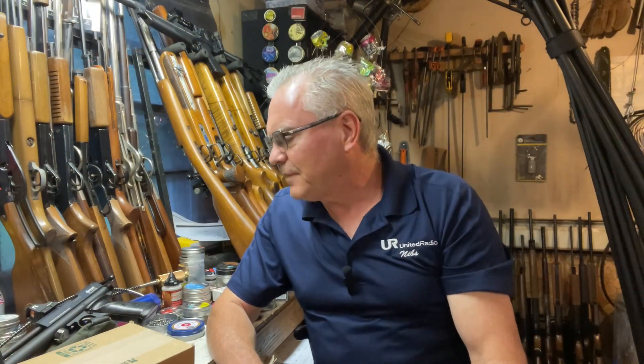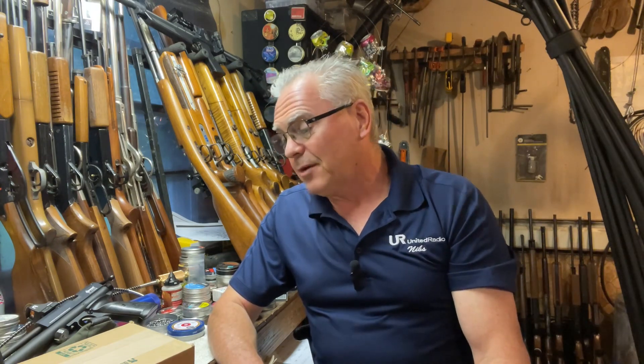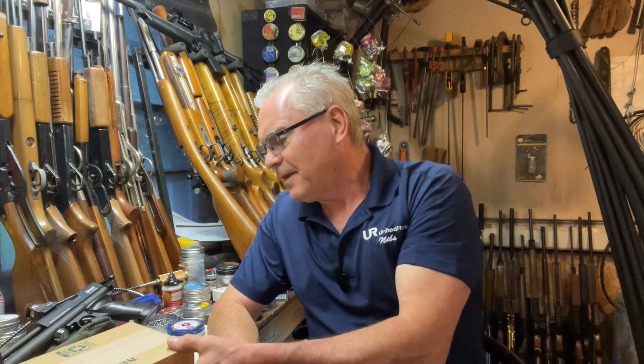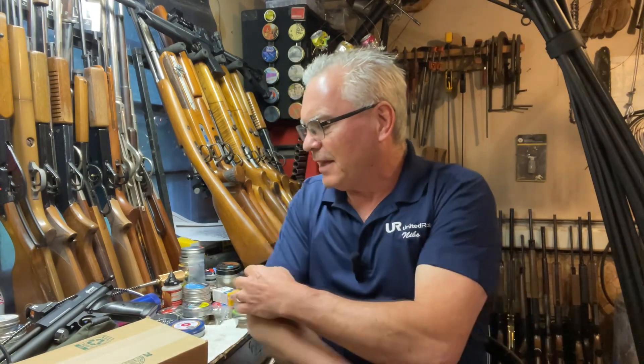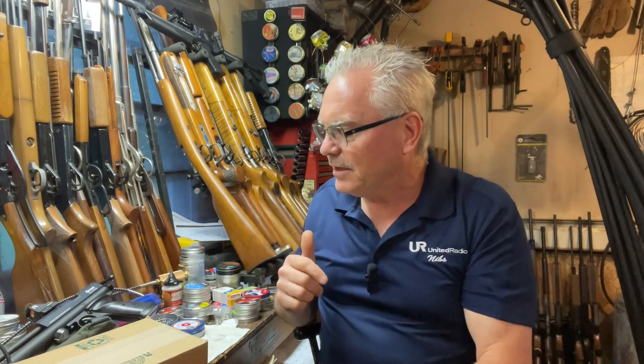Hey there friends, Dibs again out in the garage doing a little bit of goofing around tonight. I have a pretty exciting mail call and a couple of local bring-homes to show you — a couple of new powder burners for the collection and the channel, and also some pretty cool air rifle stuff. So let's go ahead and get started.